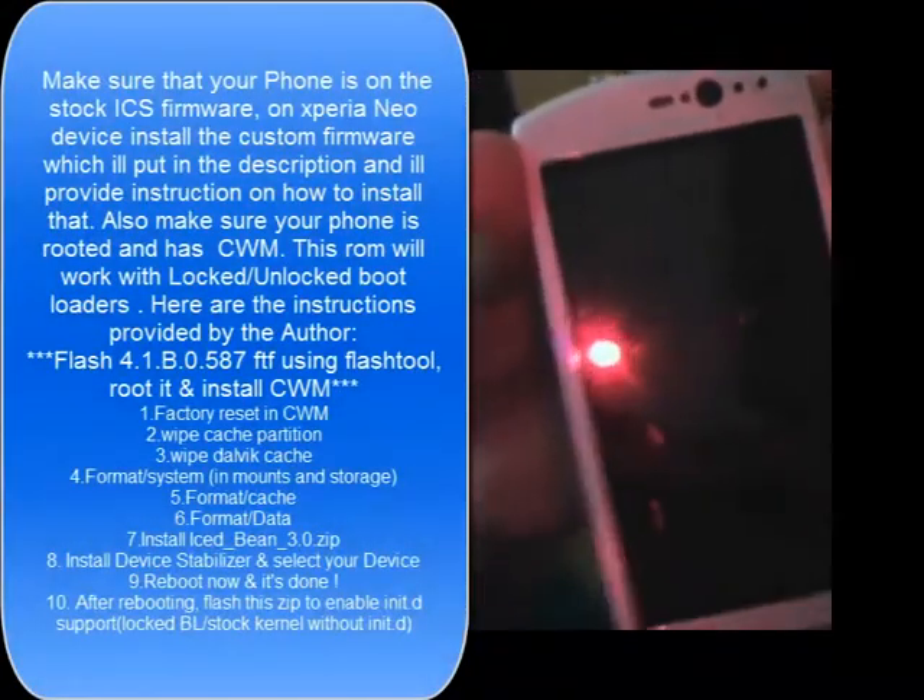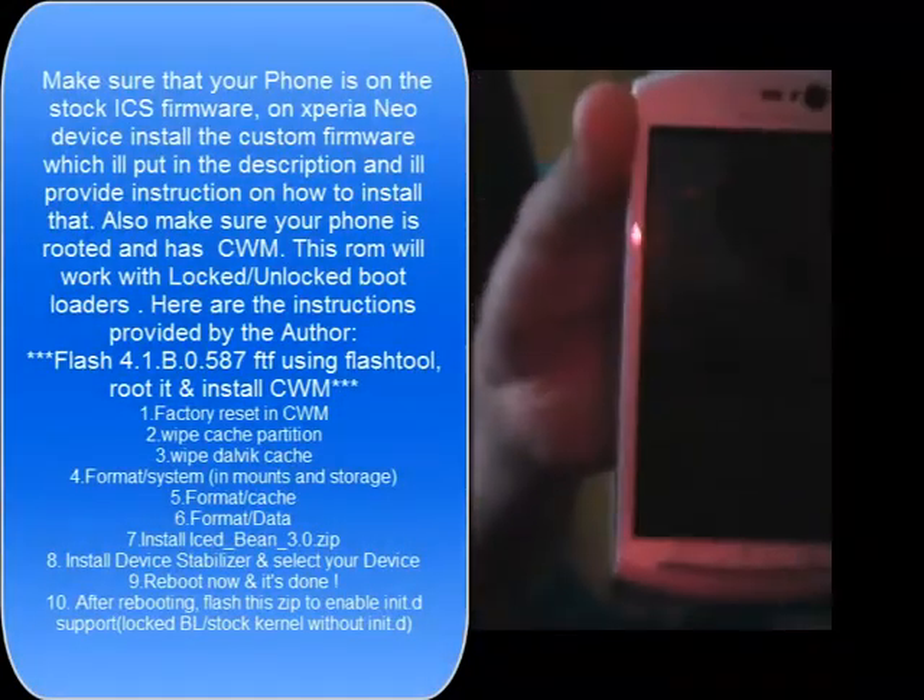Since I unlocked my bootloader I'm able to install a variety of ROMs. I decided to install this ROM since it looked quite cool and the features it had to offer were really good.